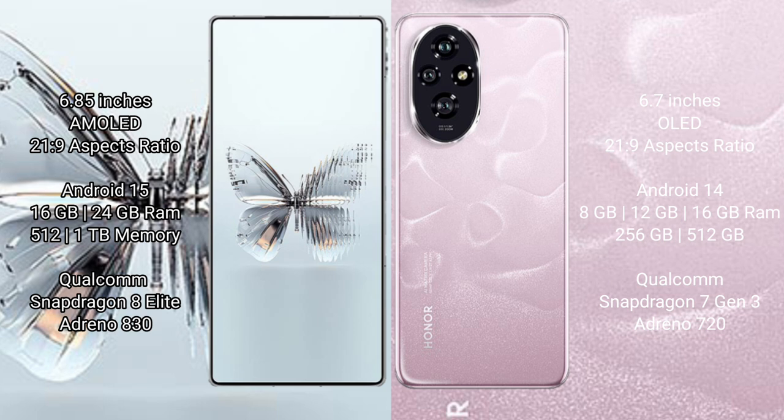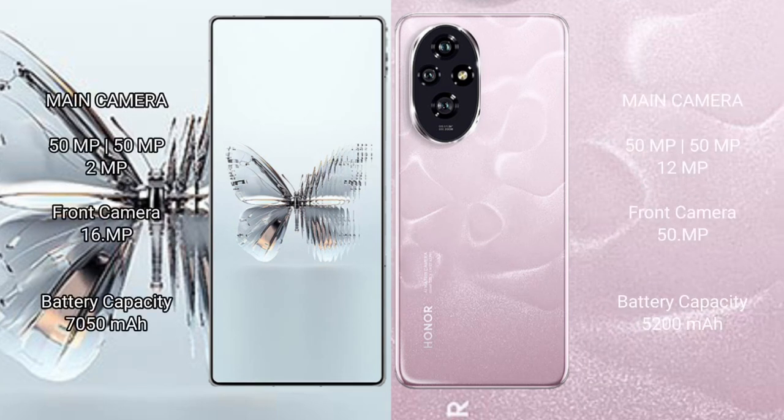Honor 200 comes with 8GB, 12GB, or 16GB RAM and 256GB or 512GB internal storage, Qualcomm Snapdragon 713 processor with Adreno 720. Red Magic 10 Pro Plus has a triple rear camera setup: 59FxL plus 59FxL plus 2FxL, and a 16MFxL front camera.